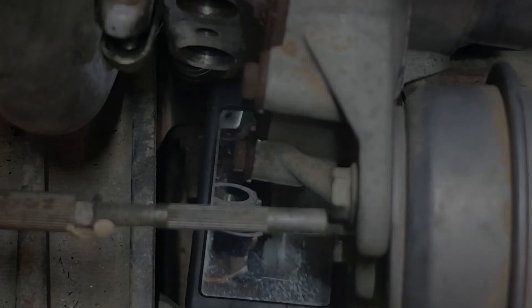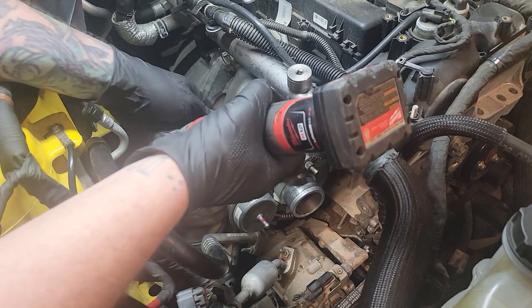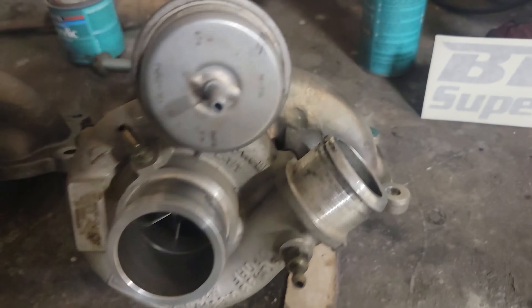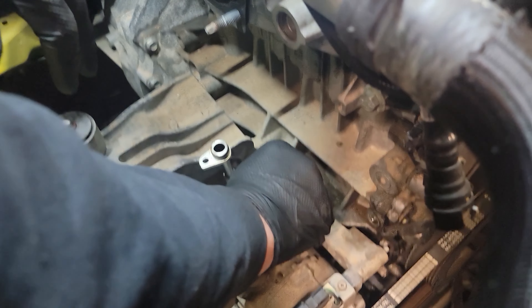Now that all of the coolant and oil lines are removed from the stock turbo, you can use a 13mm and unbolt your turbo. Stock turbo versus BNR 600 — look at that. The next thing we're going to do is completely remove the drain line from the block — it's two 8mm bolts.